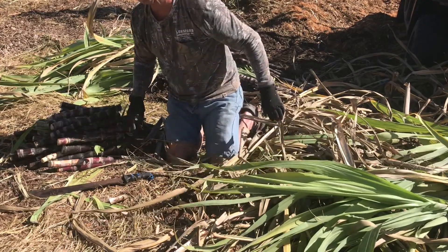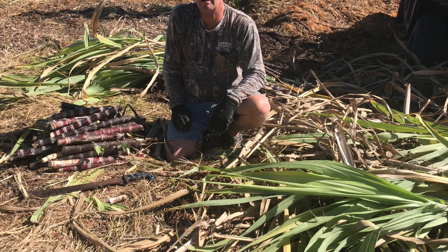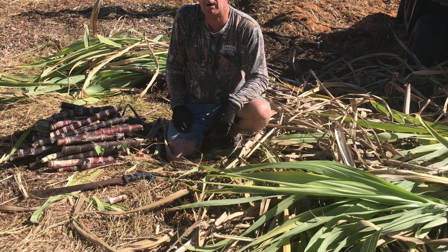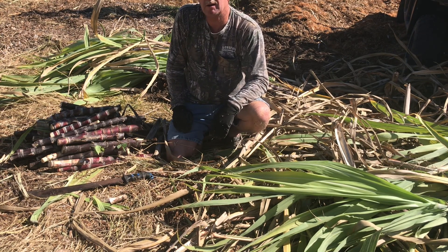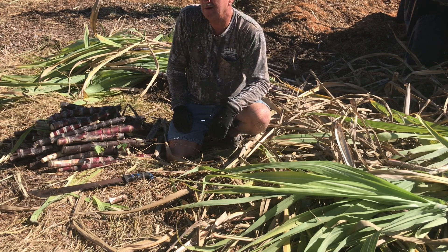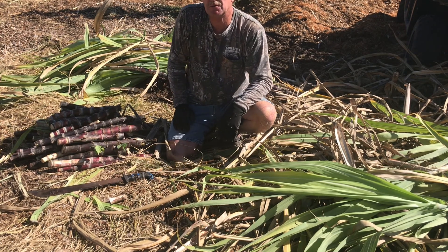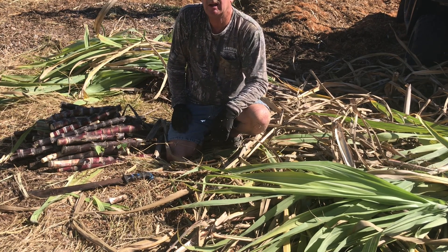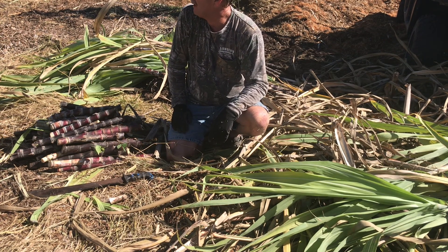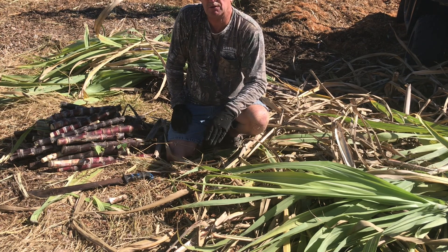My sugarcane crop was about the lowest maintenance of any of the things that I've grown. I didn't fertilize it. I watered it very rarely — only when we had an extended dry period and the leaves started showing a little brown. I didn't weed it either. Plant it close enough together and it sort of chokes everything out around it. I'm looking forward to getting a cane juicer next year and having some fresh sugarcane juice.